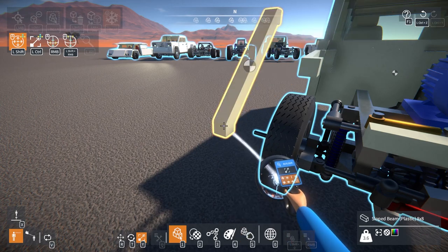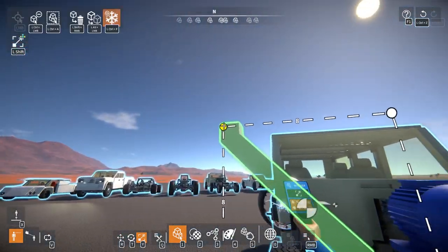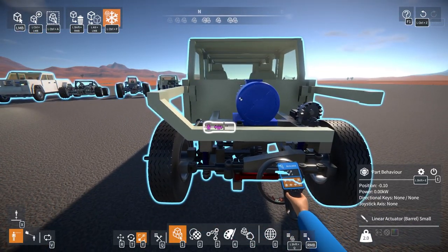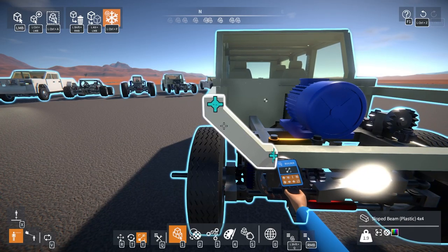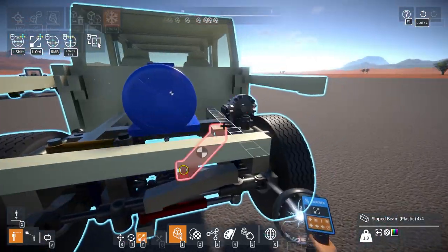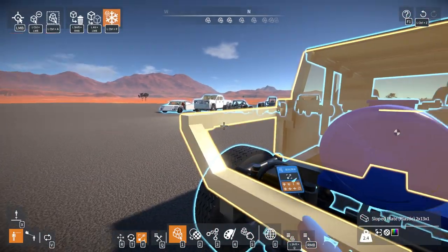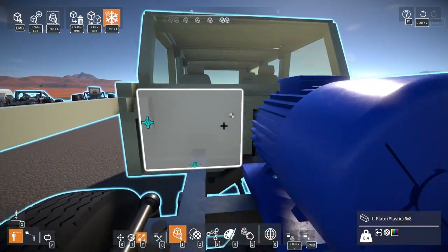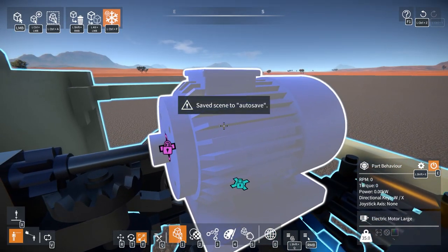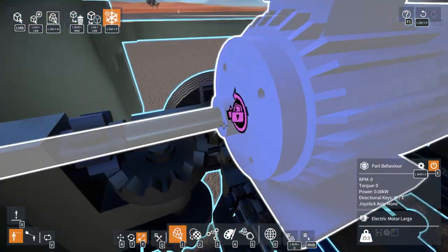I'll go like this for now, use a sloped beam — I can never get these to rotate the way I want them to. There we go, stick that there. Yeah, that looks okay I guess, looks a little wide but whatever, I can always adjust things after. Lock this all together, and then I'm hoping — I might have to leave a little cutout in the hood for the motor, but I can also make a little hood scoop kind of thing that acts like cooling for the motor.